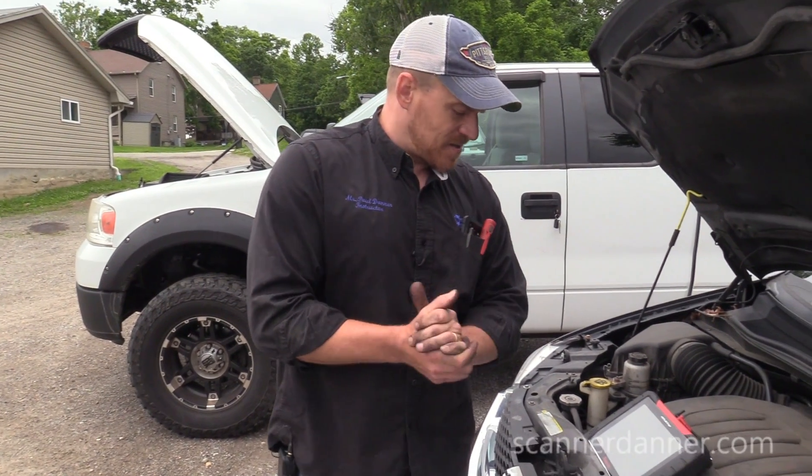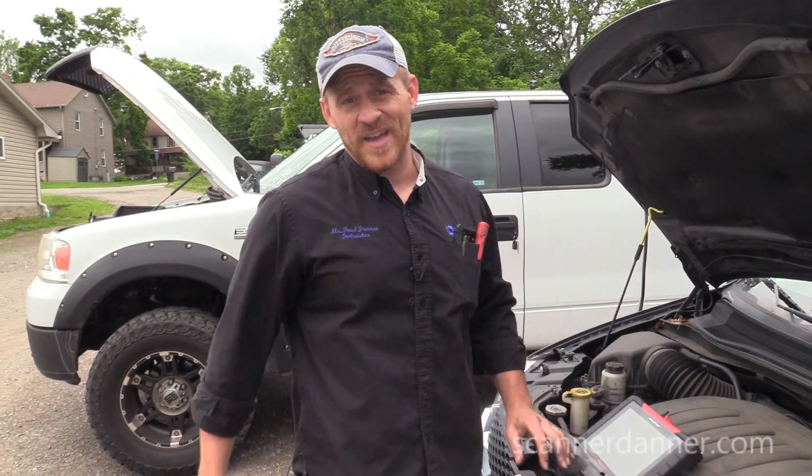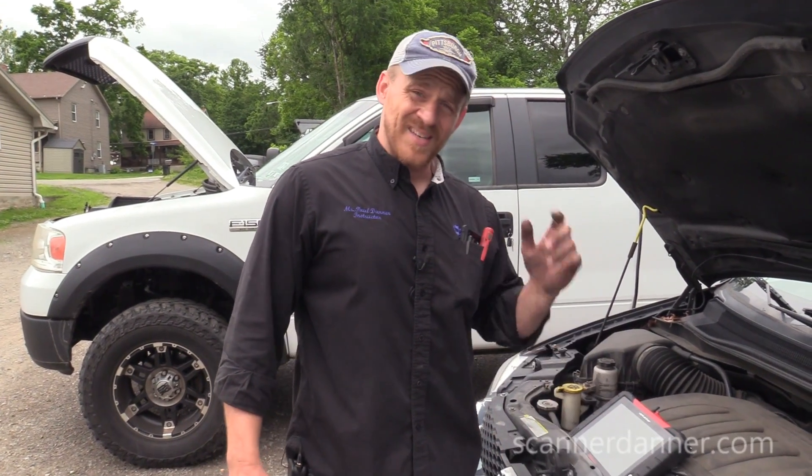Hey guys, Scanner Danner here. I've got cameraman Caleb, my son, behind the camera again today. Thank you, Caleb, for being here. This is a 2012 Dodge Caravan, Chrysler Town and Country — one of those vans with a 3.6 liter engine.